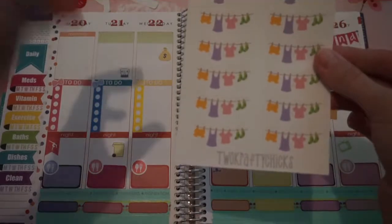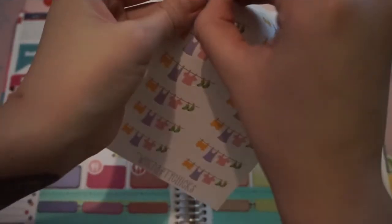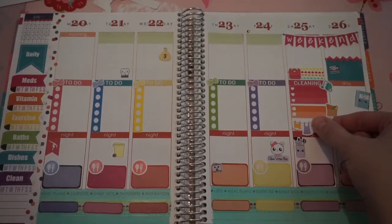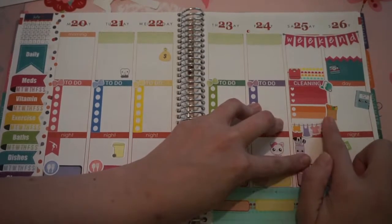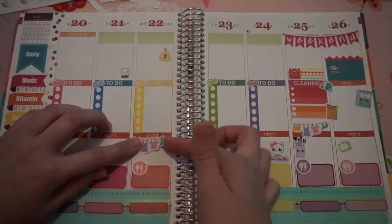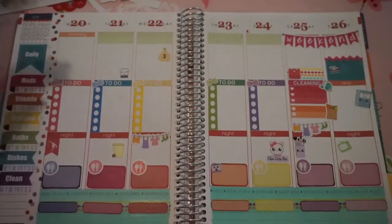I'm going to take these laundry stickers from Two Crafty Chicks. I will put one of them on Saturday since it is cleaning day. And I will also be doing laundry — I'm going to say Wednesday. So I will stick another one of these right down here. I'll actually cover up that night section with that.